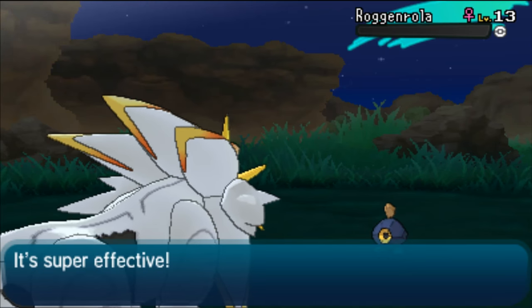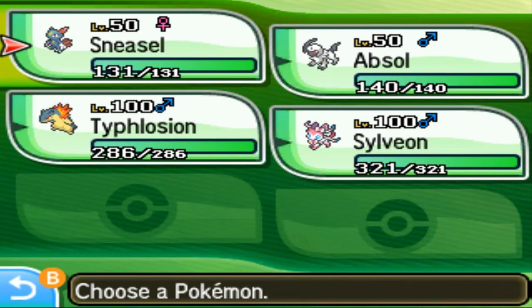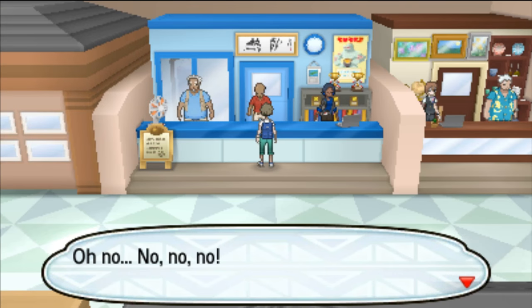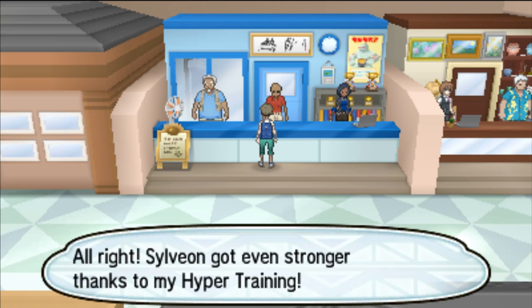To Hyper Train, all you have to do is talk to an NPC in Howly City's Mall. Make sure that whatever Pokemon you want to Hyper Train is at level 100, because if it's under level 100, he will not Hyper Train it. Bring him a Bottle Cap Item, and then he'll Hyper Train your Pokemon for you. It's really that simple.